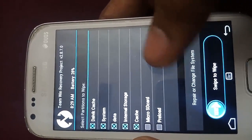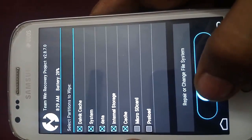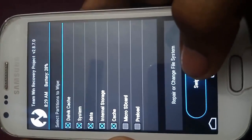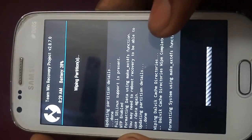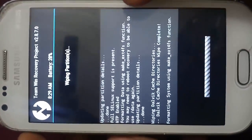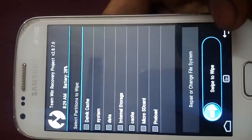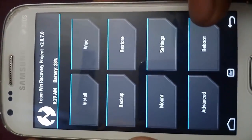Make sure that you haven't clicked on micro SD card, because it will also format your micro SD card. And make sure you have a backup of your device, because there is no way to get your data back after this process. You can see I have completely wiped out my device.